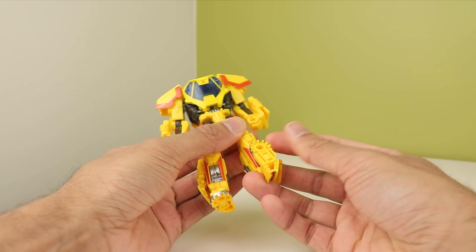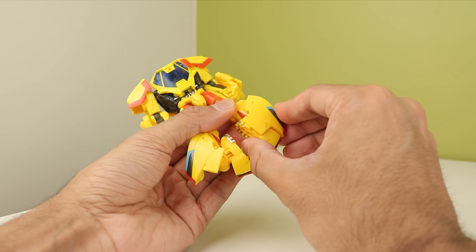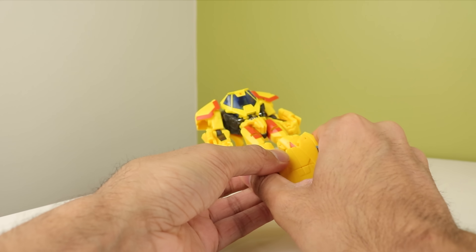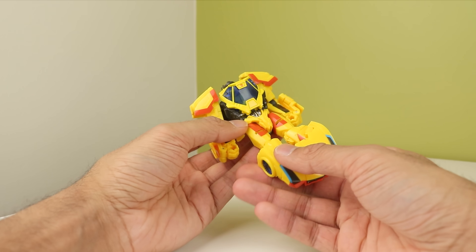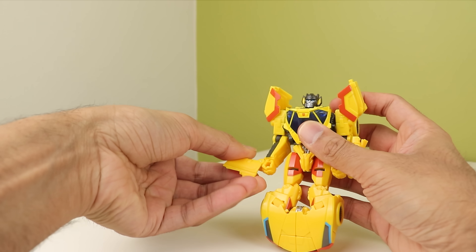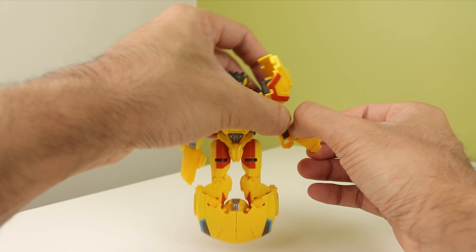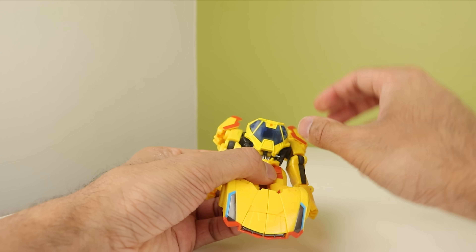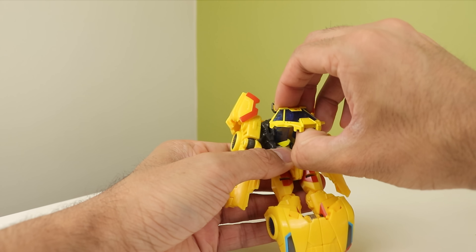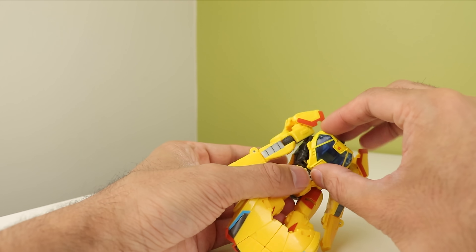We're going to start with the legs. You want to make sure the feet are straight, then fold them up and rotate them inward. Bring these sections around and in and peg them into place — and then they peg together. That's the front of the car. Then you take the arms — we're going to unfold this entire assembly here, straighten out the arm, and it'll just sort of peg into the bicep. Do the same on the other side. Then you take this entire assembly at the chest and pull it all the way out. I love how this just sort of hides away and collapses into the body — I think that's so nice to do.